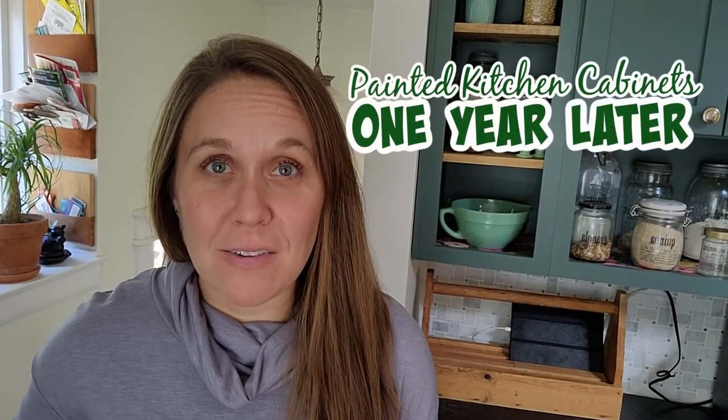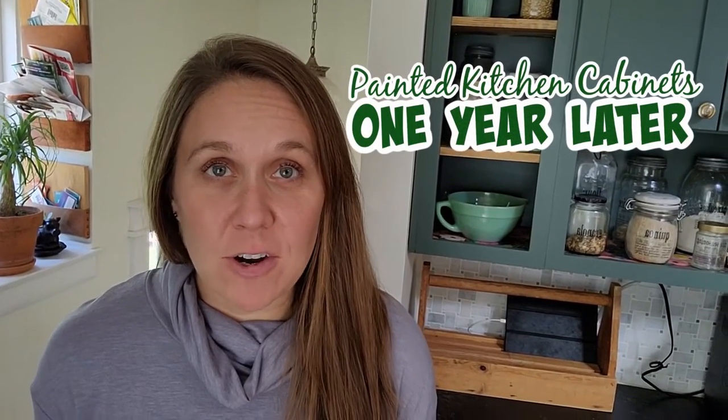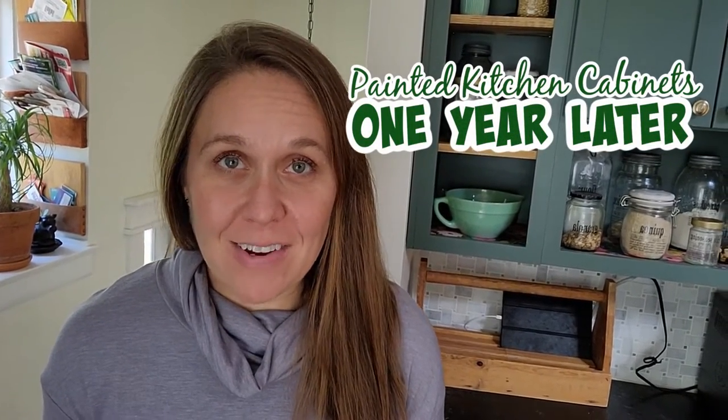A little over a year ago I painted my kitchen cabinets, so I'm going to take you on a close-up tour of how they're looking now after a full year of heavy-duty use with four young kids running around in our kitchen.